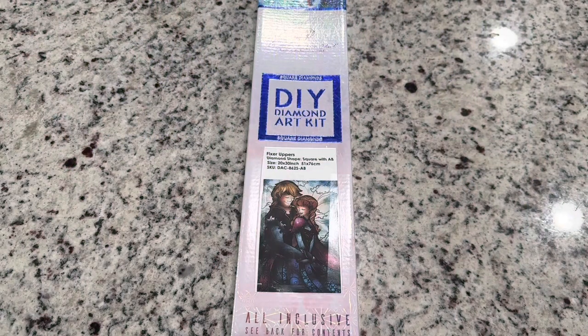Hey friends, it's Lindsay with Emeralds and Fairy Lights, and I'm here today for a new sort of type of video. I'm not even quite sure exactly how to title this.